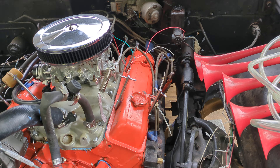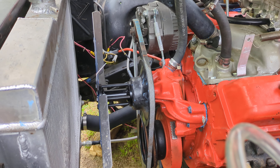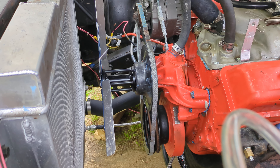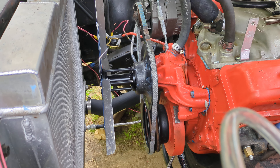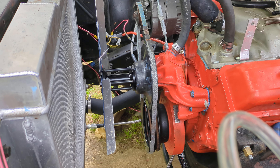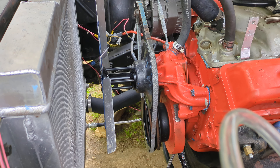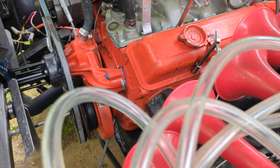The radiator fan is also an addition. I got a spacer that put the fan a little closer to the radiator. I probably need to get a shroud for that — I'm going to try to source a shroud — because in the hotter temperatures that's not going to do it. It's going to have to be a lot closer, and a shroud would really help with the heating. So that's one of the things we're going to do.